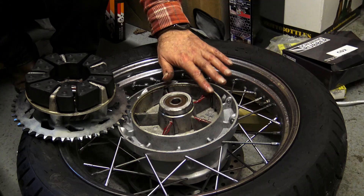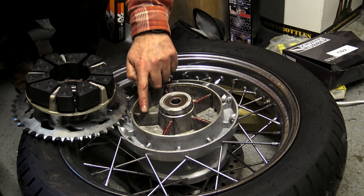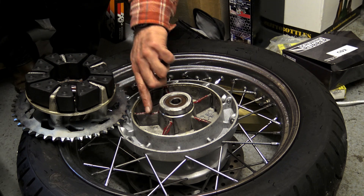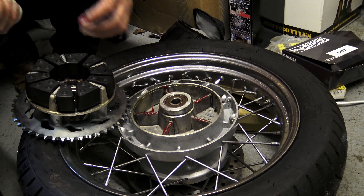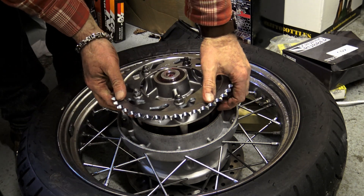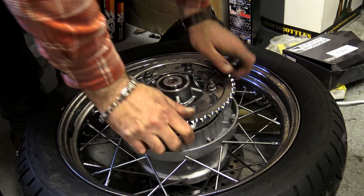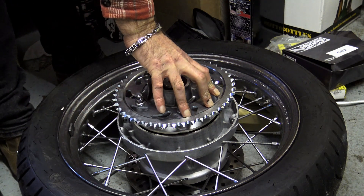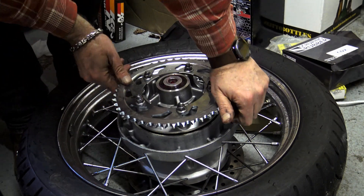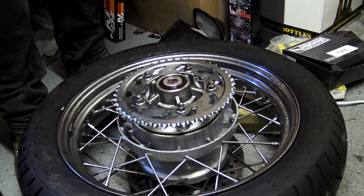Some red rubber grease or similar rubber lubricant is definitely the order of the day here, otherwise you'll really struggle. Rather than smear it all over the place, I prefer to put a medium to heavy smear of grease over the top of the blades in the wheel, then position the sprocket carrier with the cush drive fitted over the top — as you push the cush drive down it will self-lubricate. Don't use too much lubricant because the cush drive will slide around, promoting premature wear. Once pressed firmly back into place, it's time to refit the wheel.